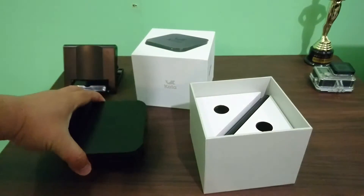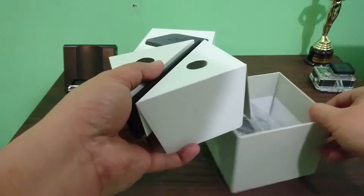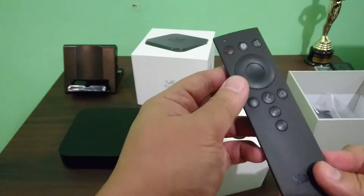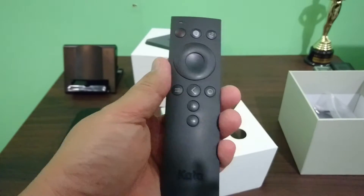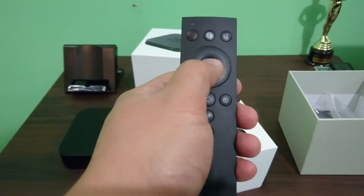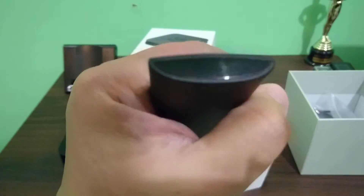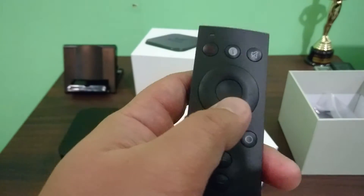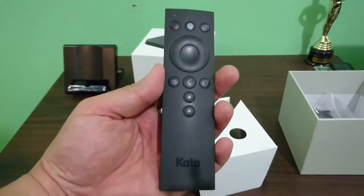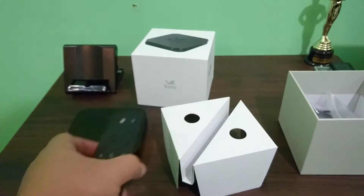Inside the box you've got the Bluetooth remote. Look at that — this is nice! It clicks and it lights up too. It has an infrared sensor right there, but based on the research I did, it's a Bluetooth remote. So yeah, there you go. Let's put that aside.